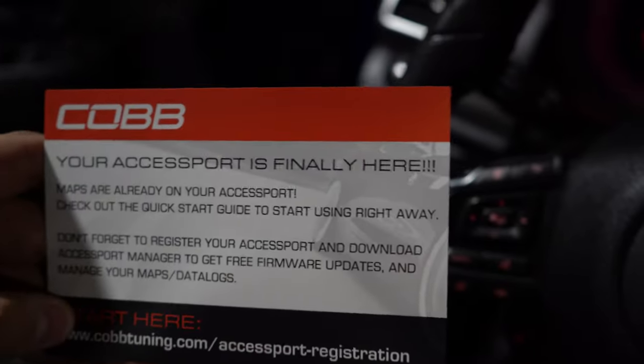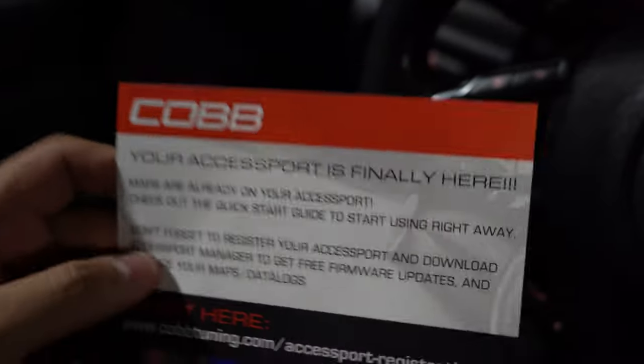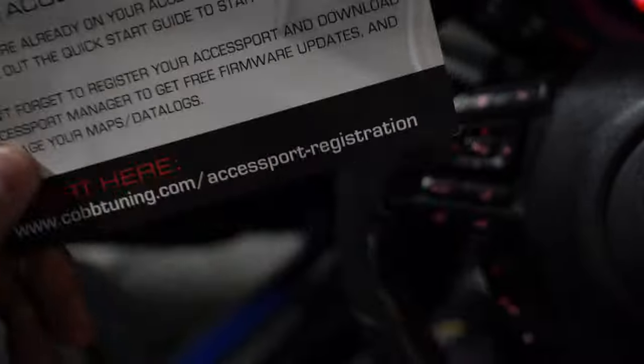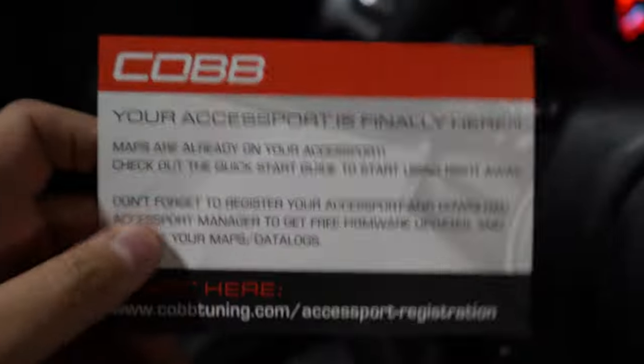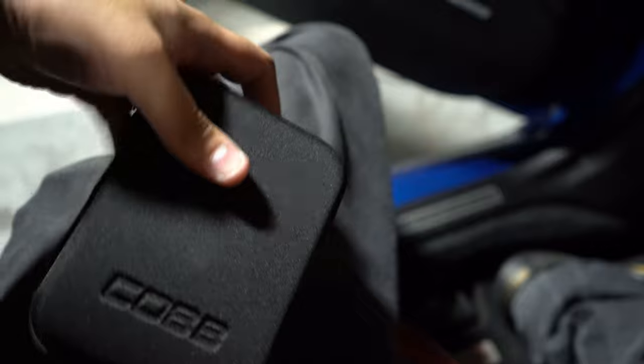When you open up the COBB Accessport for your Subaru, you're going to see a message telling you that you have to update the Accessport. I don't have my laptop on me because it's charging. Anytime you get a COBB Accessport, make sure you get the latest firmware — some custom maps might not work otherwise. It'll make it a whole lot easier on your tuner if you just plug it into your computer and update it. Do all the tuners a favor and just update your Accessport so when we send you a map it takes it with no issue.